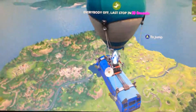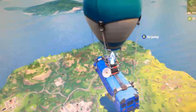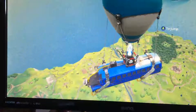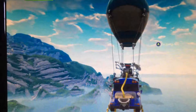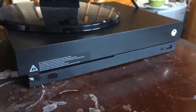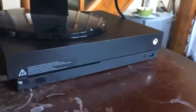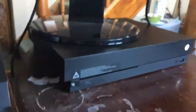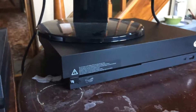I would definitely recommend buying this console because of its ability to play in 4K. If you do have a 4K TV, definitely buy this over the standard Xbox, PS4, PS4 Pro, or Xbox One S — it is worth that extra £100 to £150. The only faults I can see are that there's only one USB port on the front, which is a downside if you want to play with mouse and keyboard, and maybe the price, which is quite steep — but what you're getting is definitely worth it.